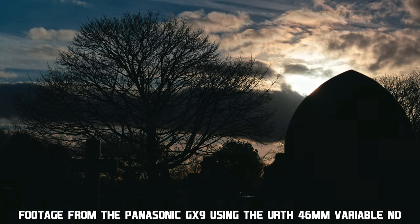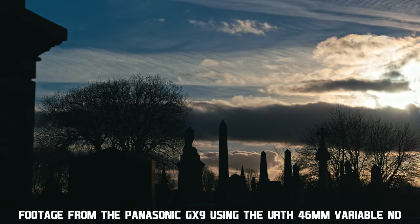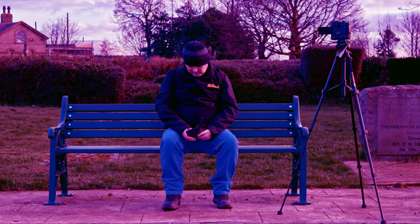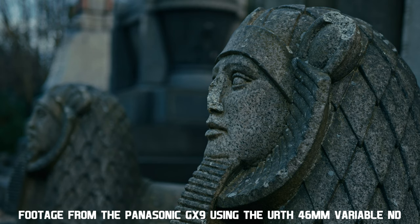As filmmakers we need ND to keep our shutter speeds low. A variable ND is far quicker than having to swap out standard ND filters. Variable NDs are not as good as standard NDs and can soften the image, add an unwanted vignette, and will definitely add a colour cast to your image. The reason I use variable NDs is for convenience — I just don't have the time or patience to be constantly swapping out filters.